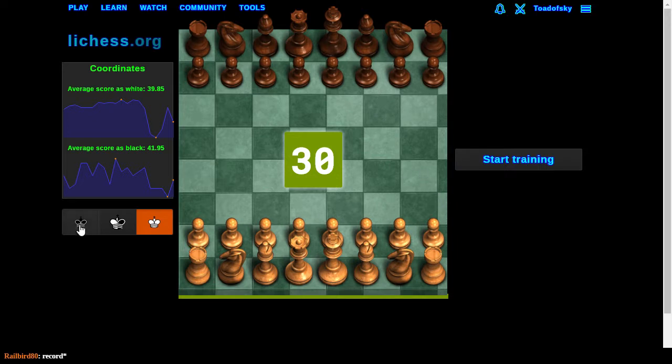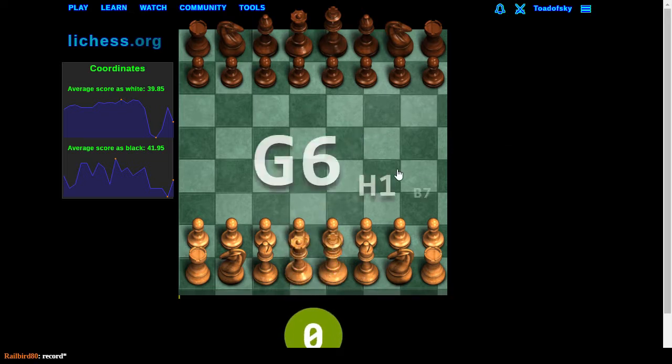And then you can flip the board and play from the black point of view, and encounter similar issues with the B and C files. But it's hilarious, and that's why we do it.